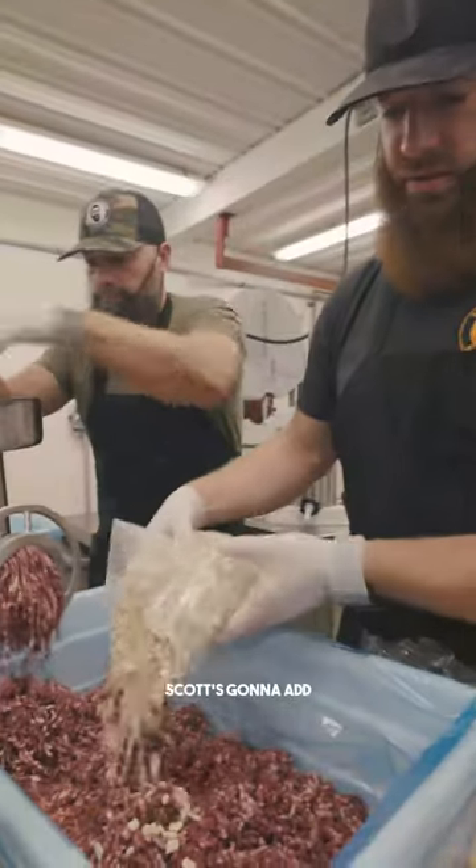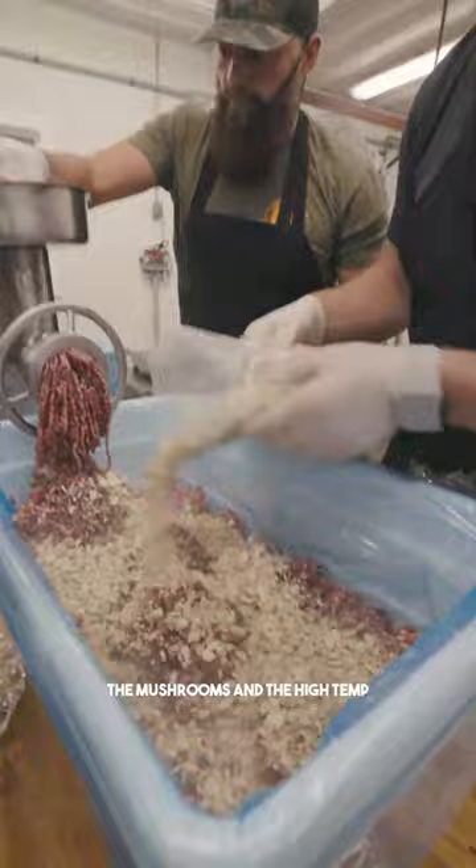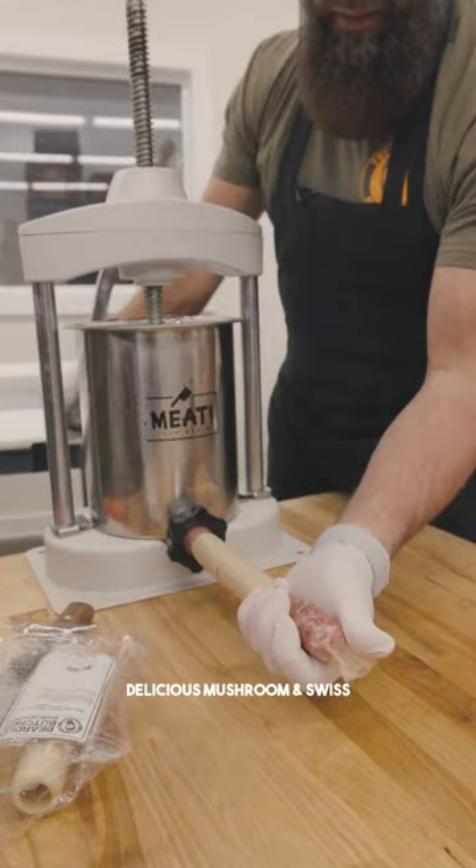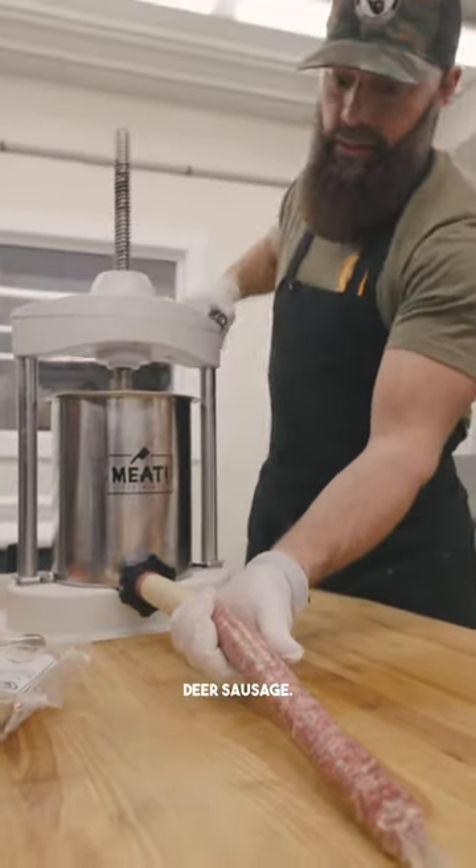As I'm grinding, Scott's gonna add the mushrooms and the high temp Swiss cheese. And then we can just start filling these casings with that delicious mushroom and Swiss deer sausage.